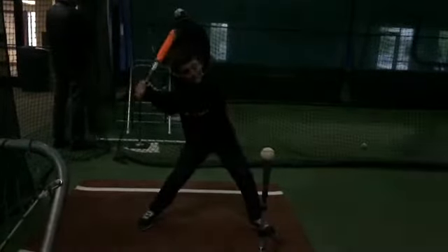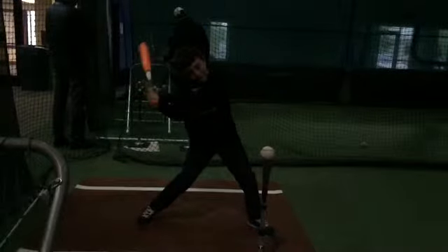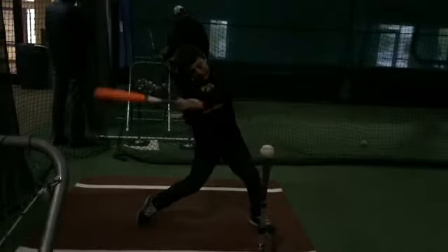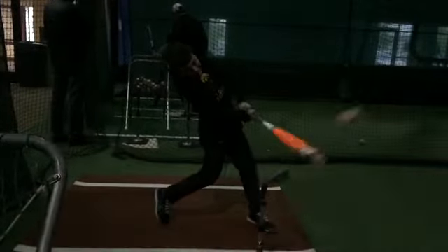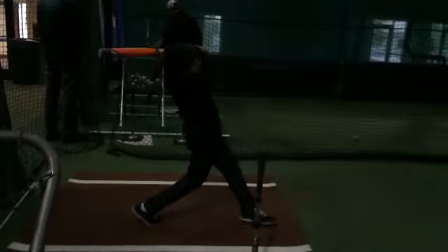So when we see your barrel starting to go to the baseball early here, we see that affect where and how your body is hitting the ball. So let's push.